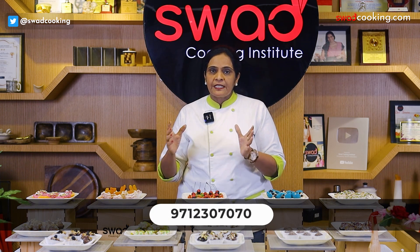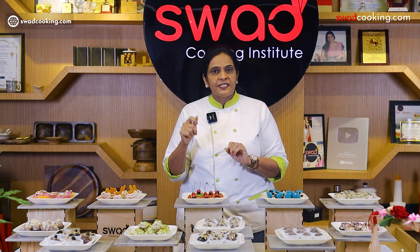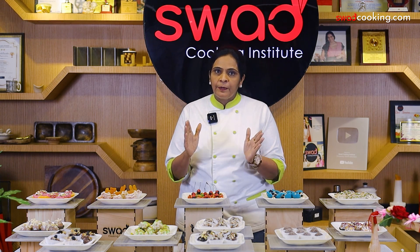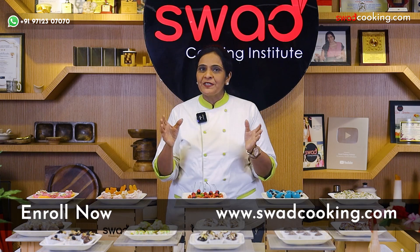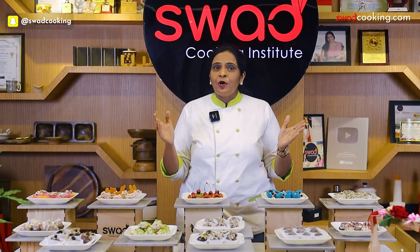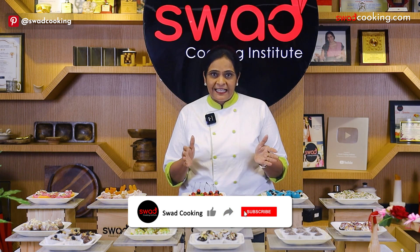If you want to reach us, you can use our chatbot service — just write the name of the course and send it to the number. Enroll now and visit our website. If you like our recipes and videos, please like, share, and subscribe.